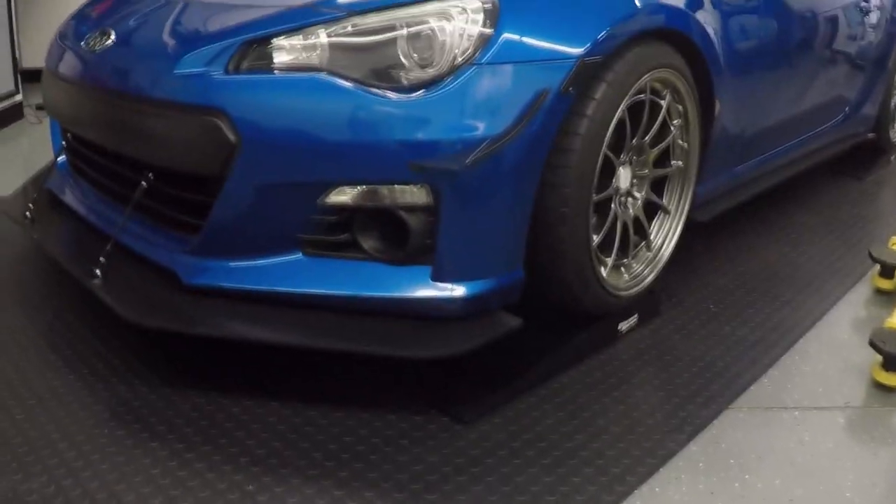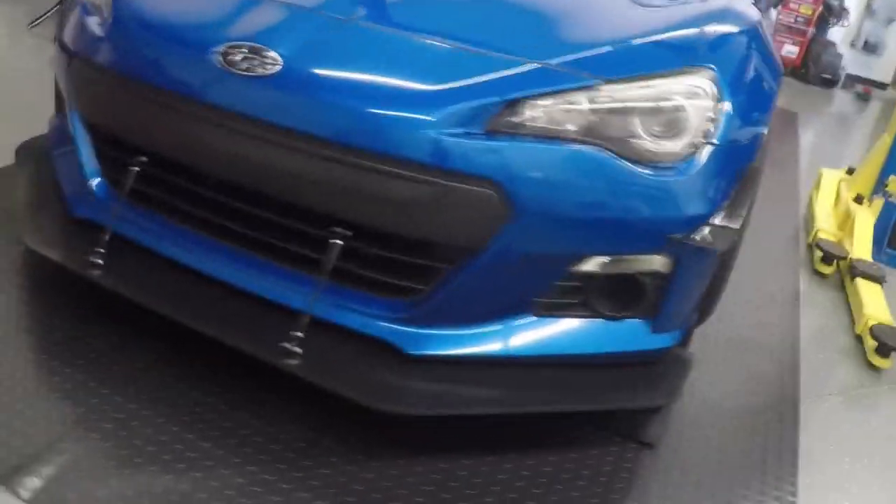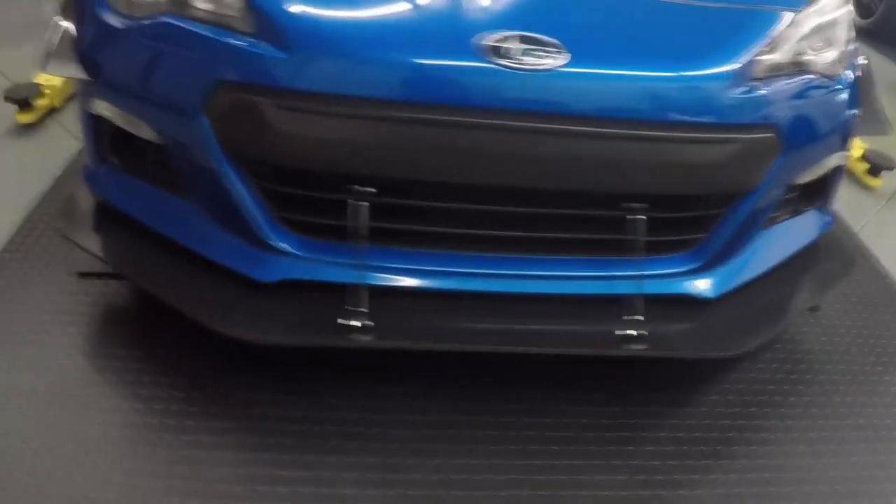Let me give you guys a quick walk around. There is the composite splitter at the five-inch extensions. Like I said earlier, I am waiting on that second two-piece to come in since we're out of stock, and then I can put my end plates back on. But there she is, all installed.